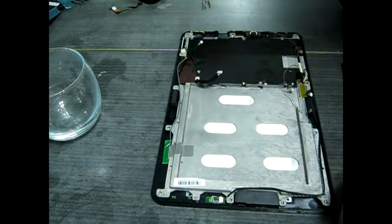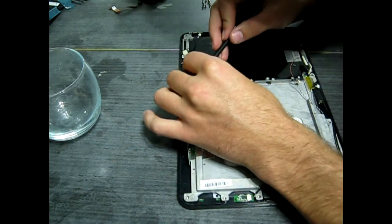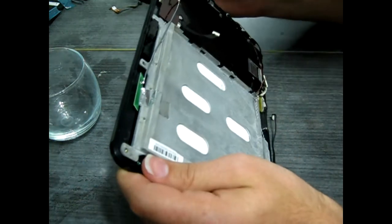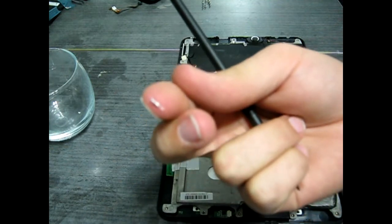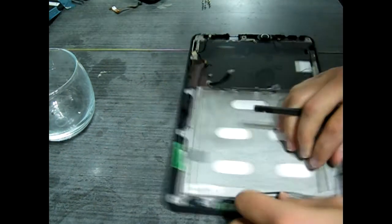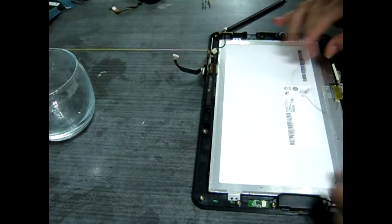Up there in the top corner, there happens to be the sensor for the light sensors. That was really rough to get off — it had some strong tape on it. It's a little brown piece right there that I'm fiddling with. Found a little piece of glass — that's always great. You're going to want to take whatever tool you're using and pry that off, because it'll keep you from getting the rest of it out. It's attached with some heavy-duty tape, so get in there and be aggressive.